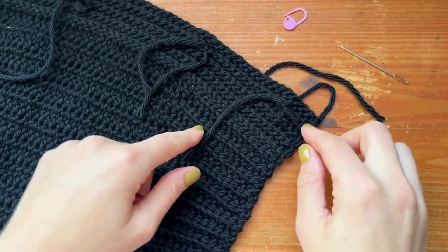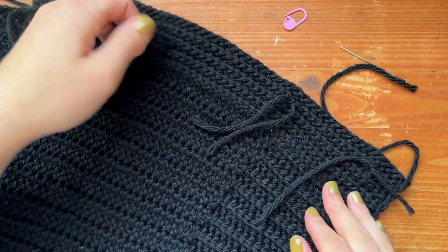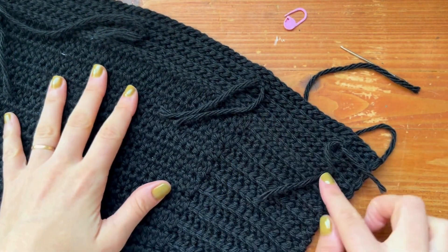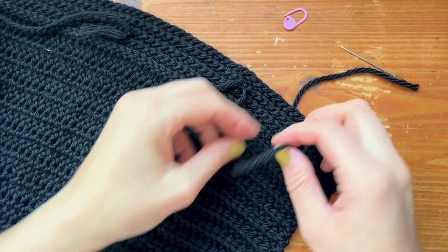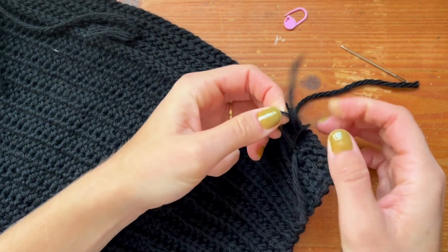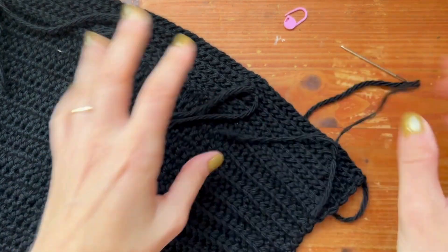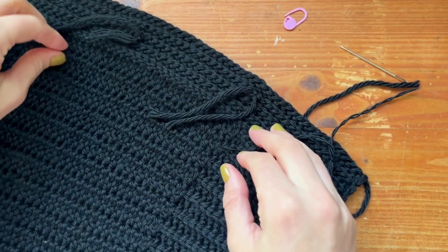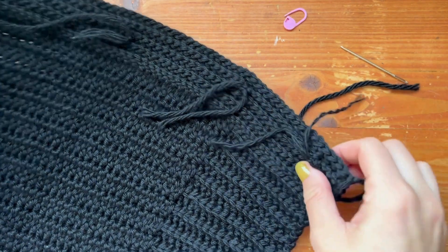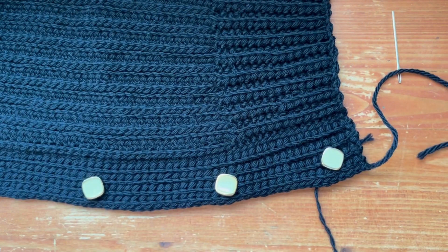You can seam in your ends here. I've knotted this button and I'm going to seam in these ends and then maybe knot them once more. I like to split individual pieces of fiber, if possible, once I'm done seaming it in and knot it. That makes your yarn extra secure and it will not come out. And that is how you can sew on buttons to your button band.